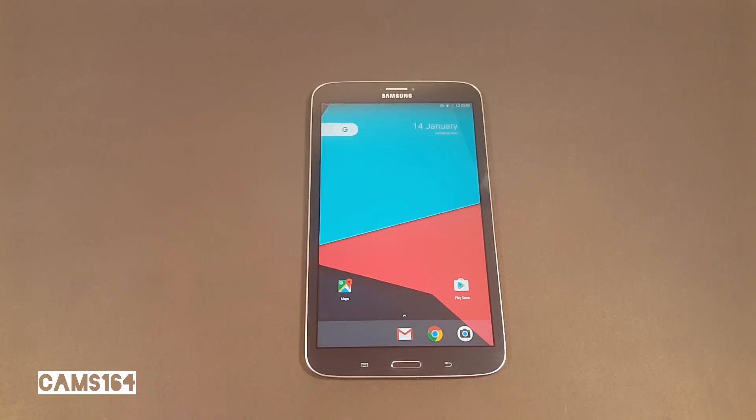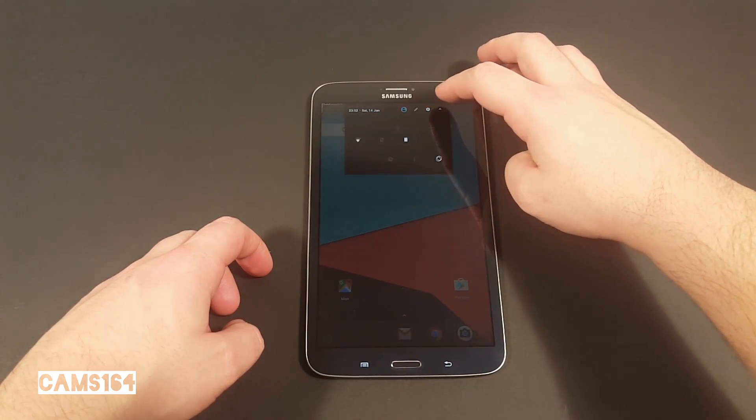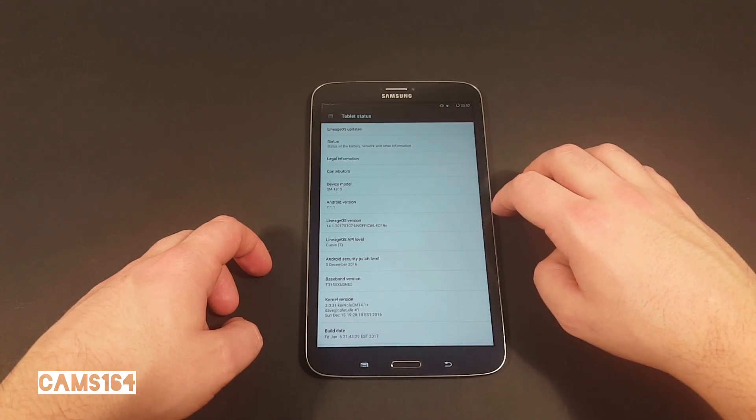Hey guys, thanks to some great developers over at XDA, I've managed to get a Nougat ROM running on my Galaxy Tab 3. This is LineageOS, basically a rebranded CyanogenMod ROM. Here you can see more info about the firmware itself.